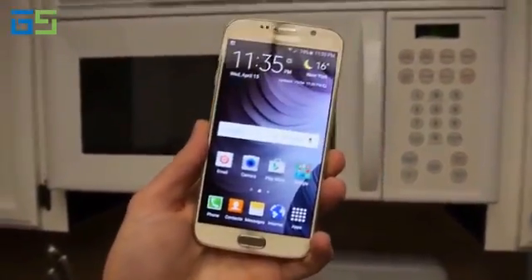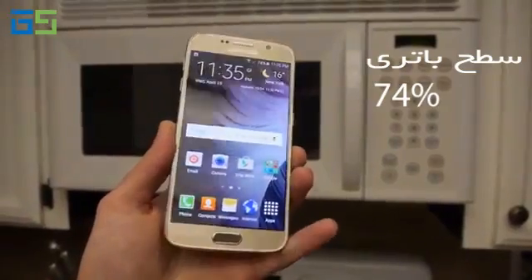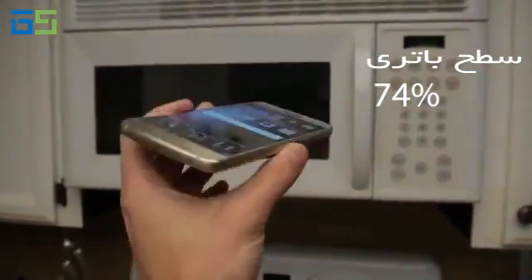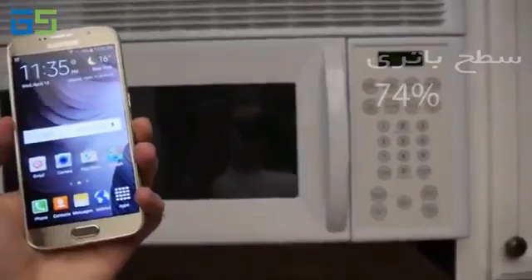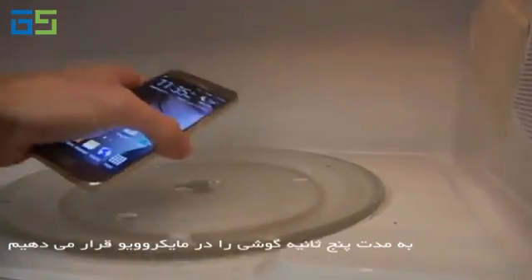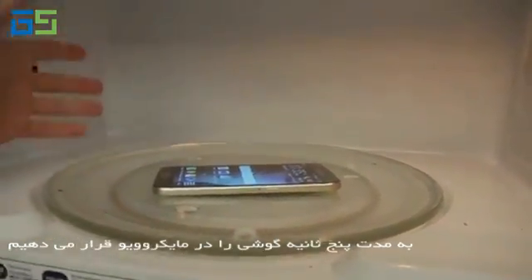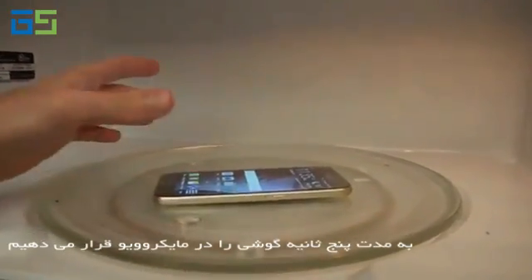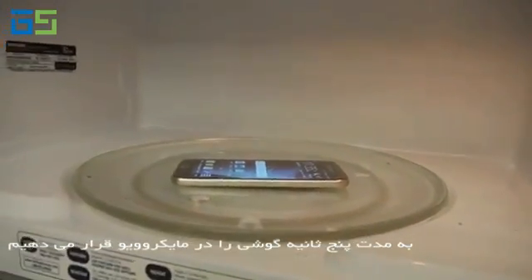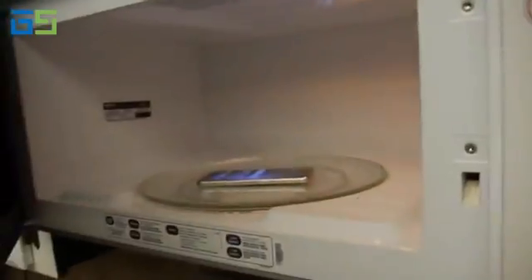Alright, gonna stop rambling — 74%, hopefully you guys can see that. Phone's perfectly fine. We got a microwave here. We're gonna put it in for only five seconds. Too much is gonna kill it, but too little might not do anything. So five seconds — it's in there, as you guys can see, no editing.